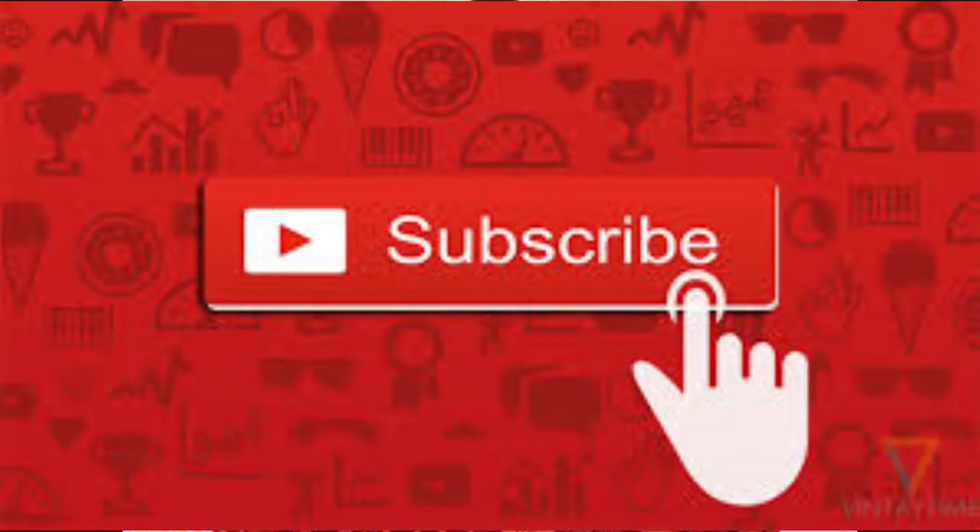Hey guys, welcome back to my channel! If you're stopping by for the first time, you're very much welcome. I love you so much. Please look down below — there's a subscribe button, click on it, and right beside it is a bell, click on that bell as well, so that way you will never miss out on any uploads from me.